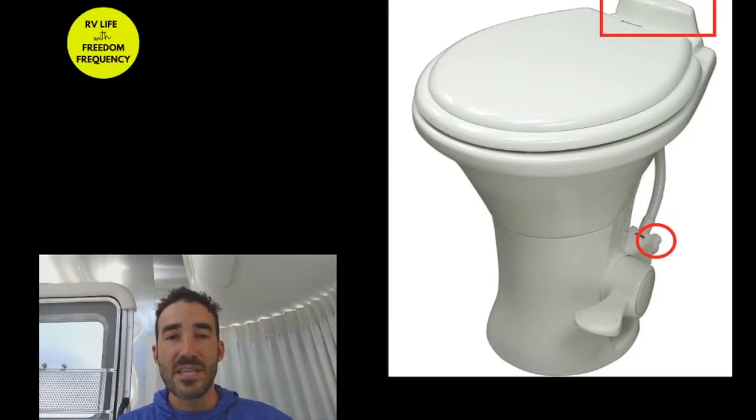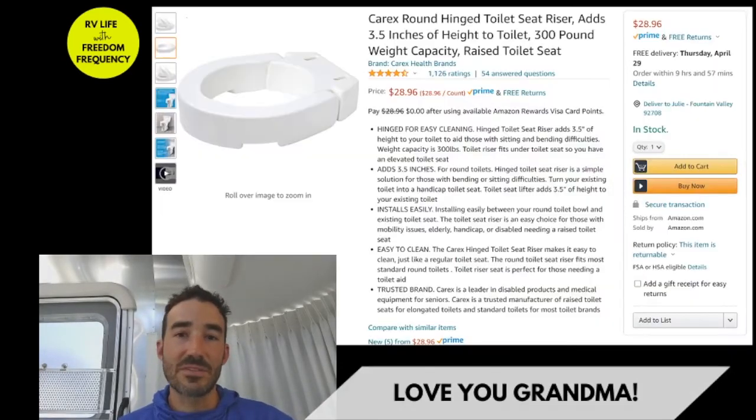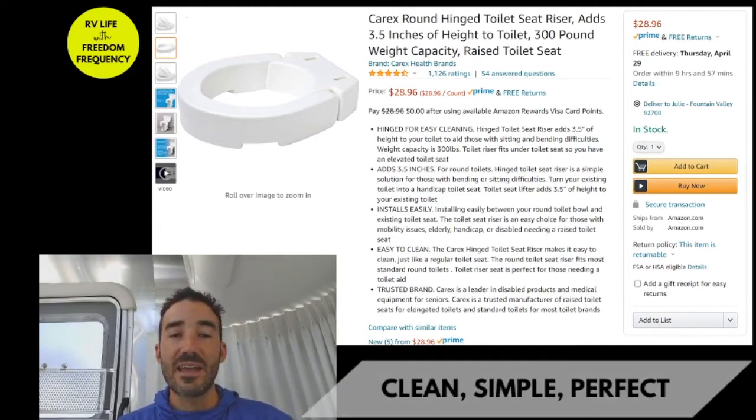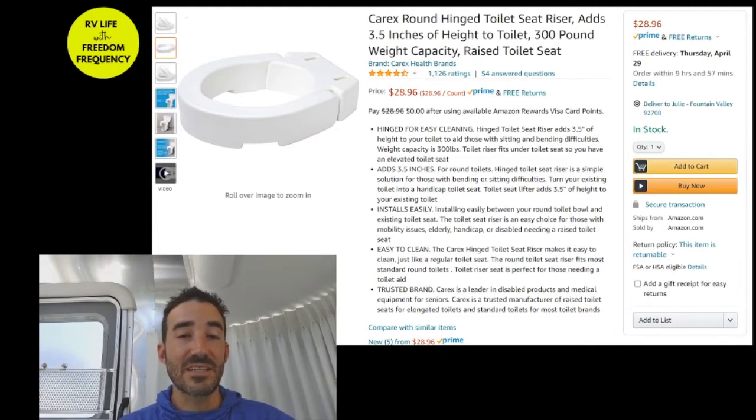What came to mind was some kind of toilet seat riser, like you might see in grandma's bathroom, but all of those have handles and don't look great. So I went to Amazon again — link will be in the description — and found this Carex round hinged toilet seat riser. All the screws and fittings that came with it worked with the bidet seat I had bought.